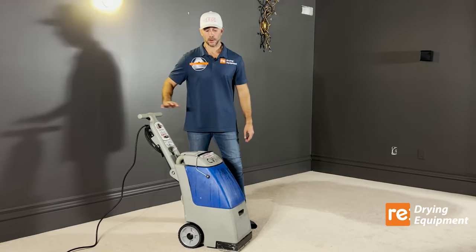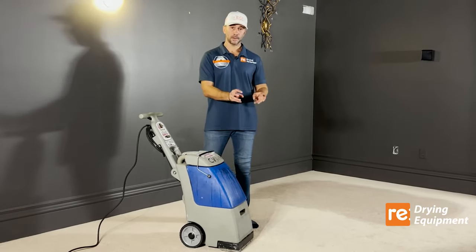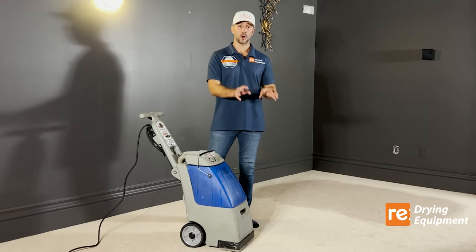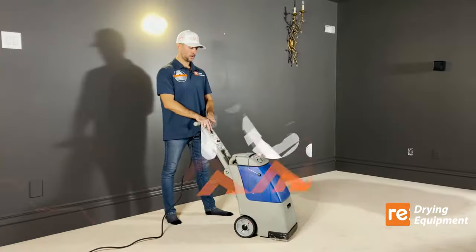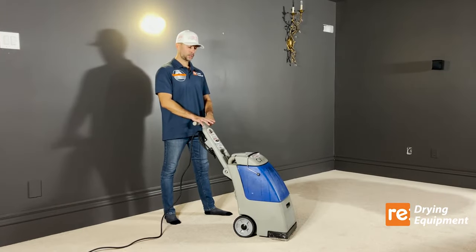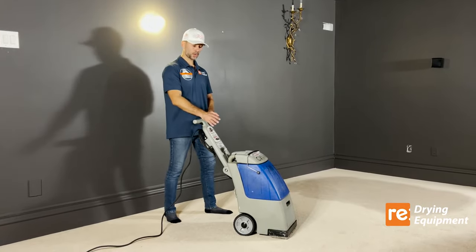Before using the water extractor, you want to use your own house vacuum to vacuum the area and capture the particles on the floor. Note: this is not a regular vacuum — this is a water extractor.